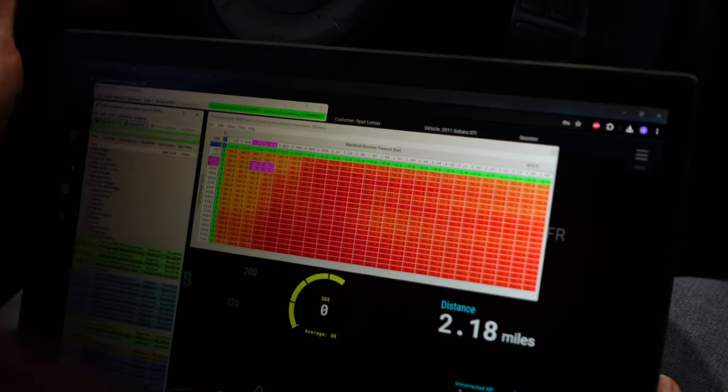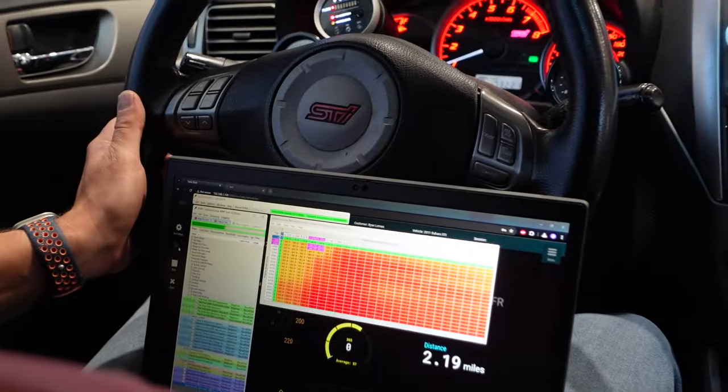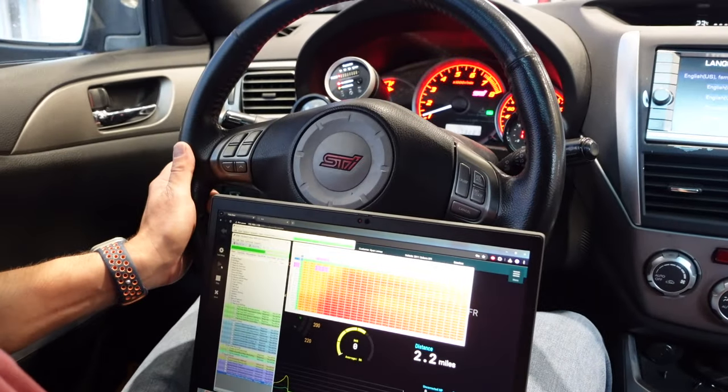Now that it's dialed in on the dyno and we've got ourselves almost 600 wheel horsepower on a full speed density STI, it's time to take it around on the road and see how it does.